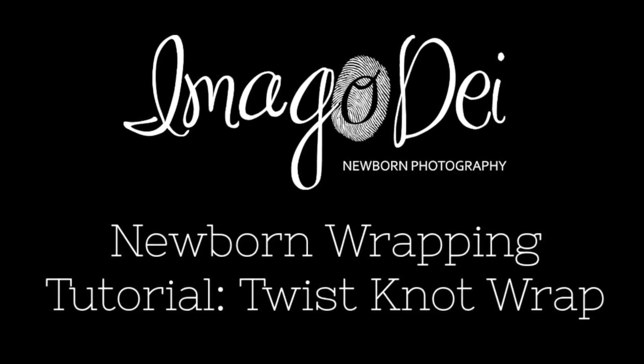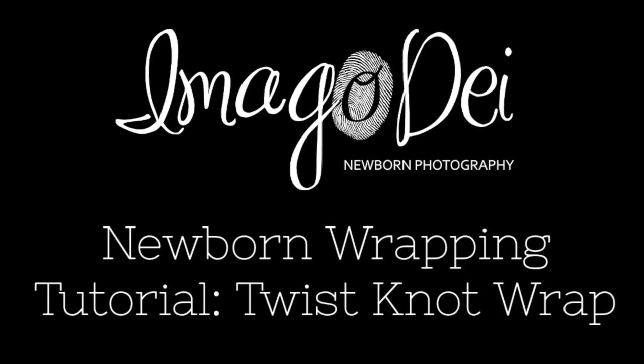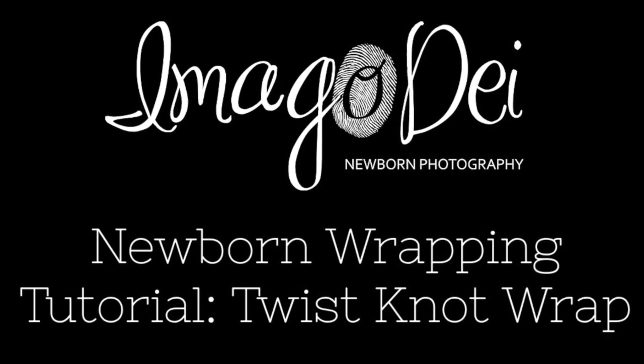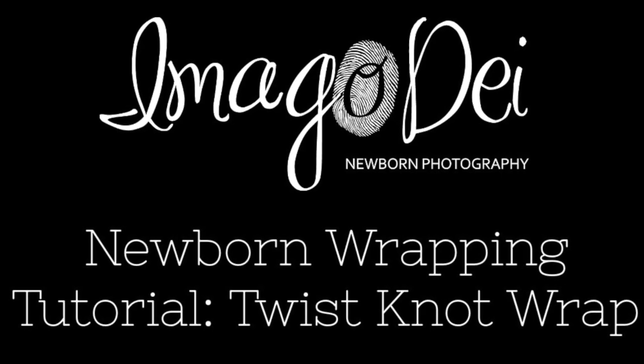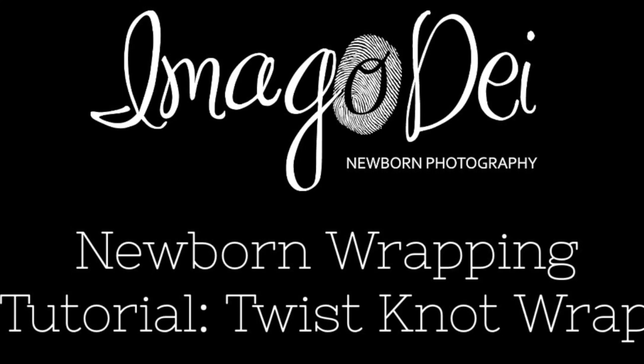Hello, this is Krystal Reddick of Imago Day and Newborn Photography. Today I'm going to be demonstrating how I do the twist knot wrap. I have twins in the studio today, so I will be showing you how to do the twist knot wrap on the first twin and talking you through it, and then on the second twin I will just show you a second time set to music.